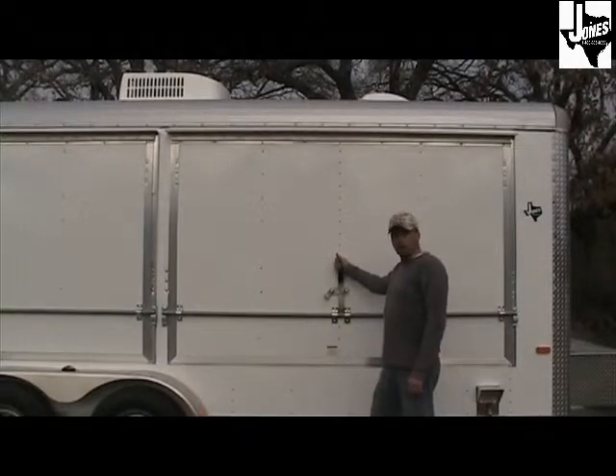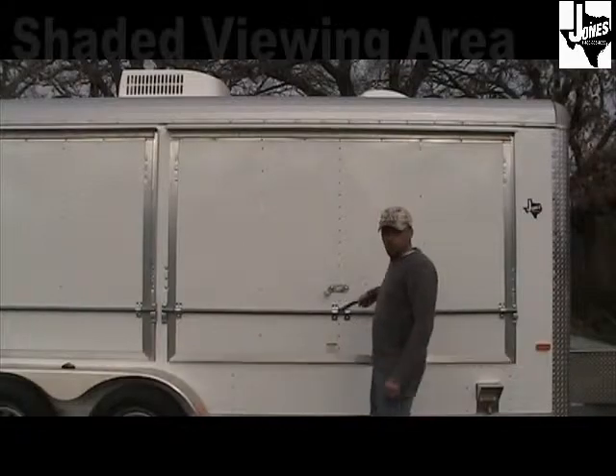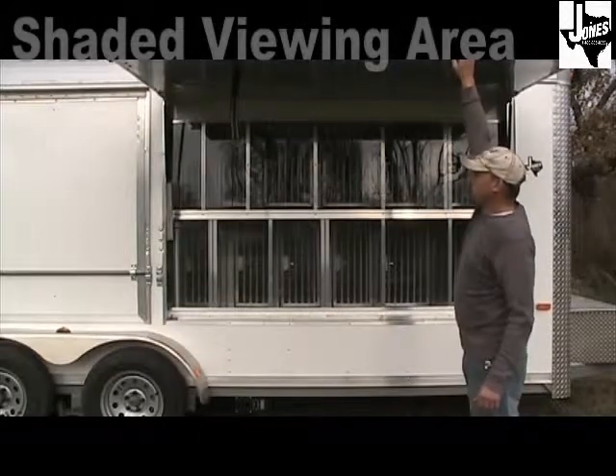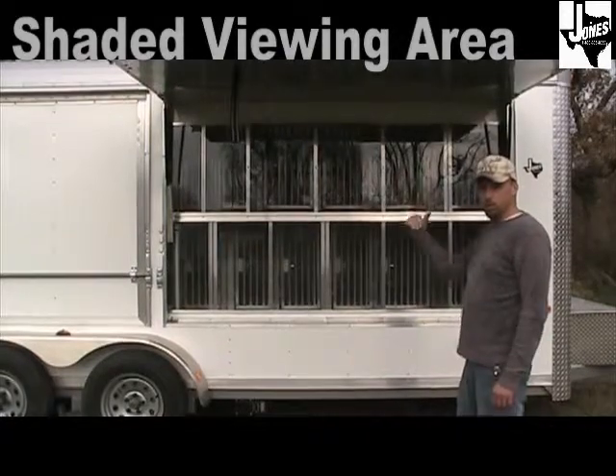The 7x18 on the passenger side has two 8-foot awning doors that open up to allow viewing of the fence on the inside. Each door has two struts to hold the door open, as well as a stop to keep the door from closing.